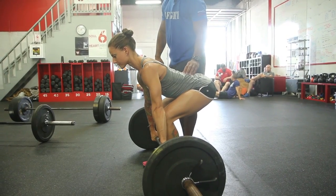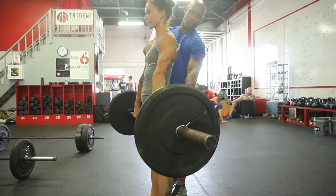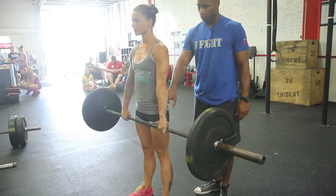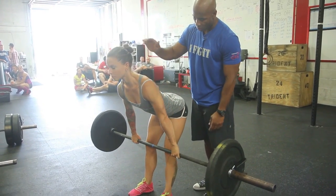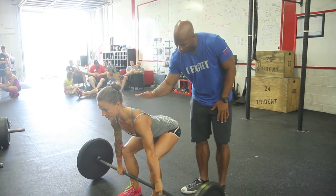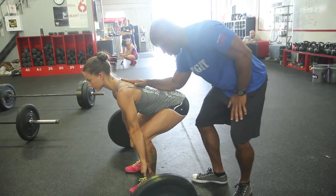From here, she's going to extend the legs while making sure this angle stays the same until she clears the knees. Then she opens the hip all the way back up. To take the bar back down, she pulls the hips back, which sends the torso forward, clears the knees, and settles that angle back down. The main point is I want this angle to stay the same throughout the entire range of motion.